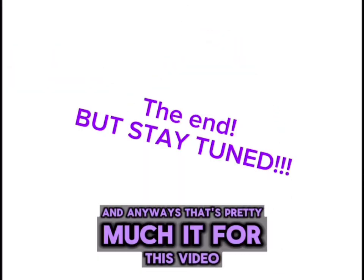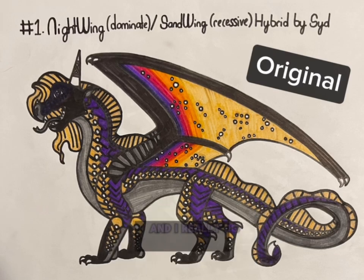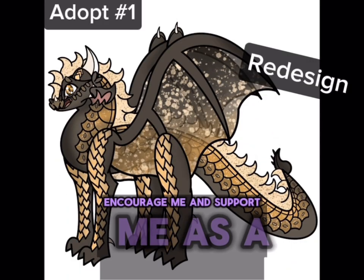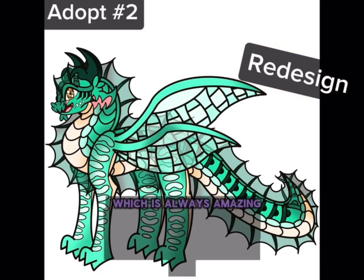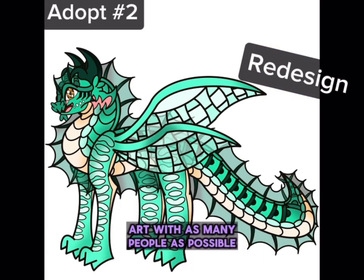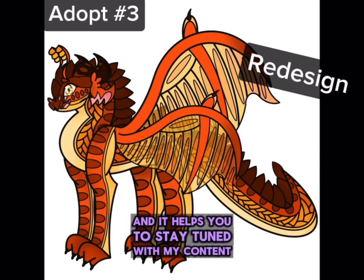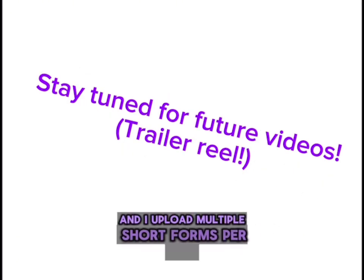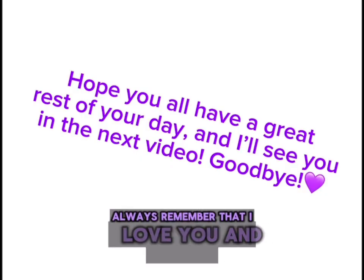And that's pretty much it for this video. I hope you all enjoyed it, and if you did please make sure to like and subscribe because it always helps me out so much and I really do appreciate it. It helps encourage me and support me as a young artist and it also helps boost my YouTube channel into the algorithm so more people can see my content. I upload multiple long forms per week and multiple short forms per day, so if you're an artist or an art lover like me you'll always have something fun to watch. I hope you all have a great rest of your day, and I will see you in the next video — always remember that I love you, and goodbye!